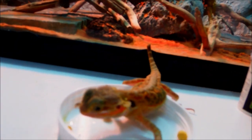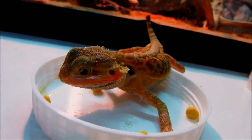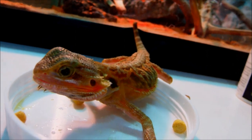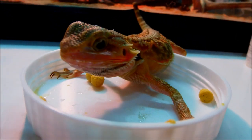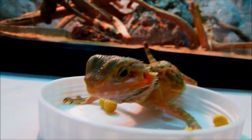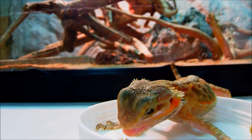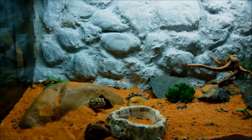Beardies usually cost more than $100 to maybe $500, and they're not gonna be cheap for starters, especially for kids. They are really cool pets — really fun. They're like the dogs of reptiles. I really love beardies, but of course they're gonna cost a lot more than the leopard geckos. Now let's talk about the leopard geckos.